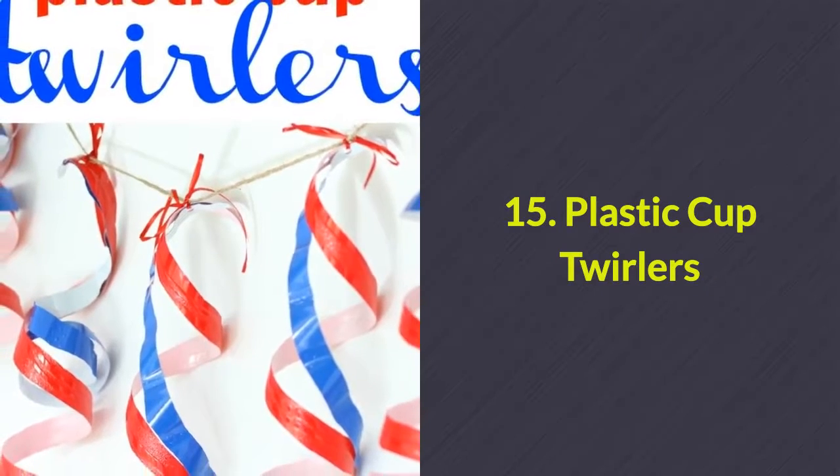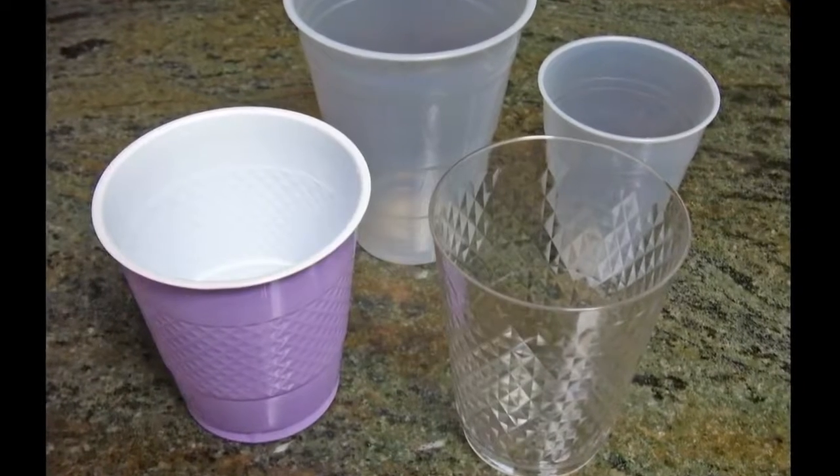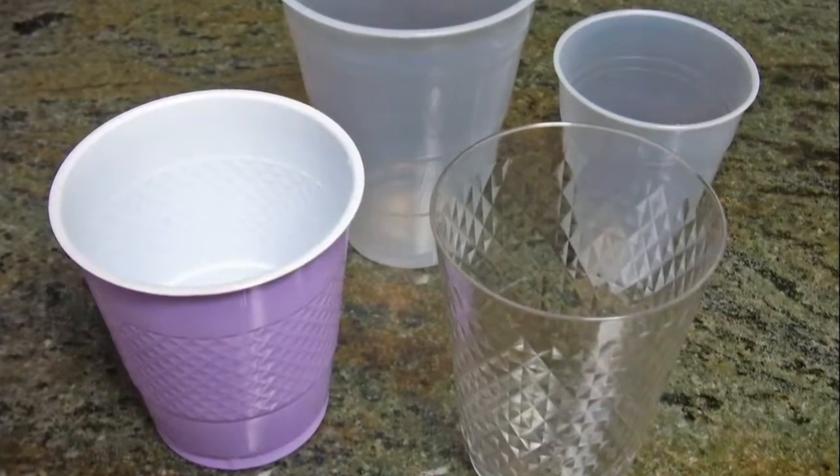Number 15: Plastic cup twirlers. No garland will be easier to make than this one. All you need to do is cut up regular disposable plastic cups into cool spirals.